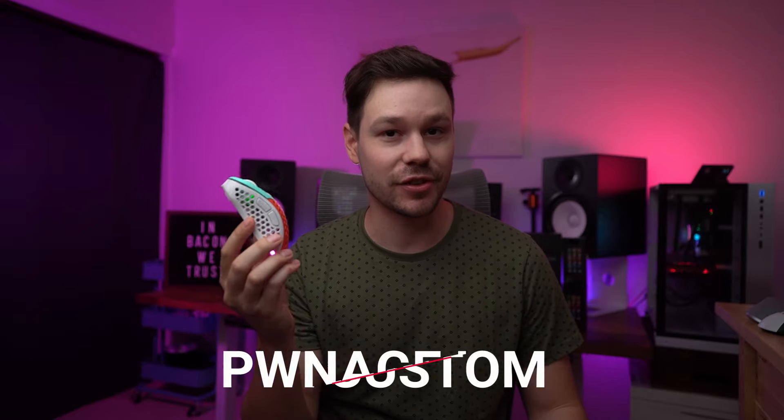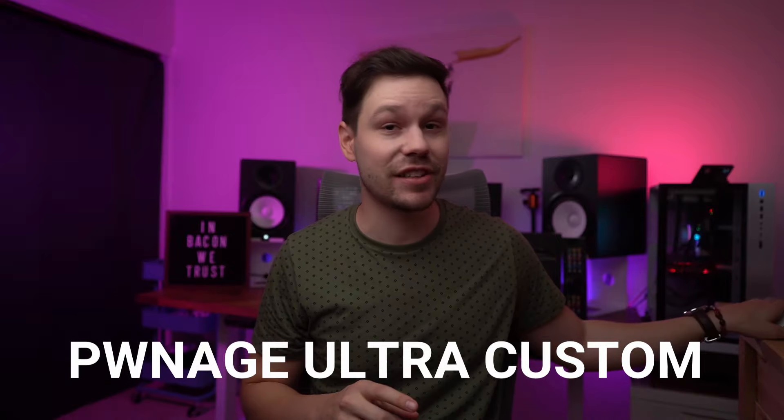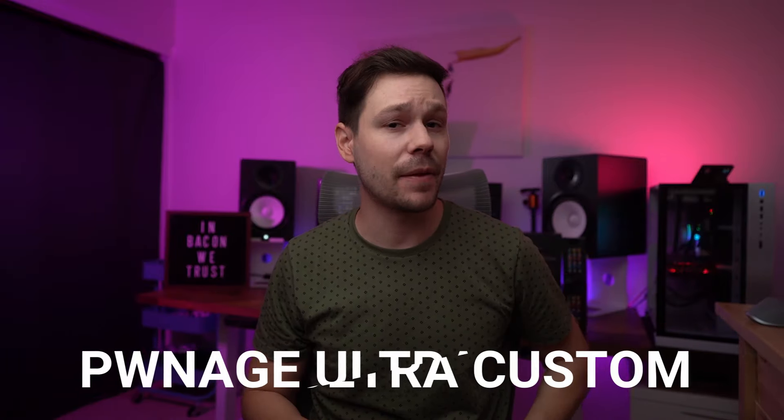Yo guys, Jake Bacon here, and this is the lightest, most customizable wireless gaming mouse in the world, the Pwnage Ultra Custom. Before I received this mouse, I was using both the Logitech G703 for gaming and the Logitech MX Master 3 for productivity.